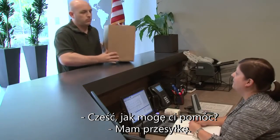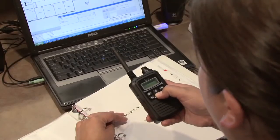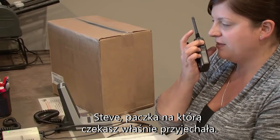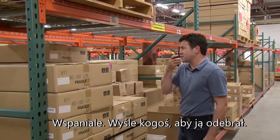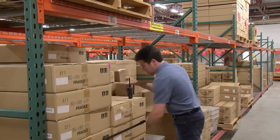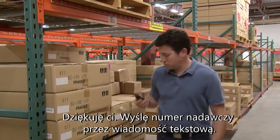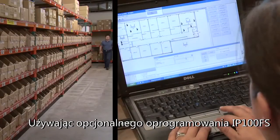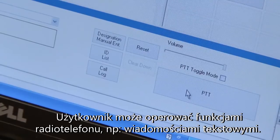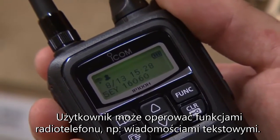Hi, how can I help you? Let's deliver it for you. Steve, that package you were looking for just arrived. Great, I'll send someone to pick it up. Thank you, I'll send the dealer number via text for shipping. Using the optional IP100FS PC-based software, a user can operate all standard radio functions along with custom text messaging capabilities.